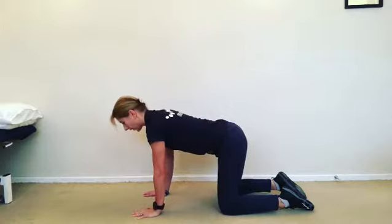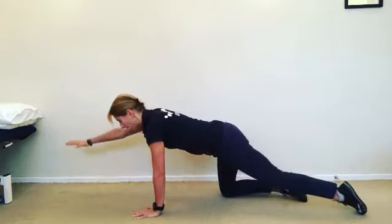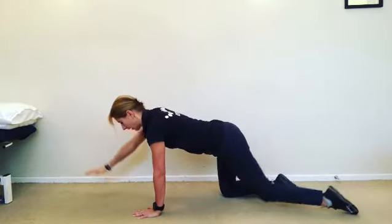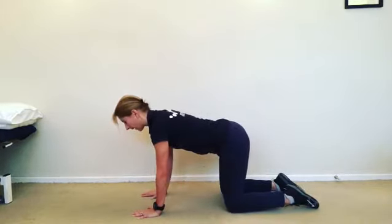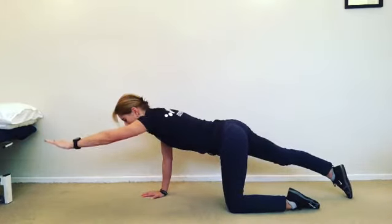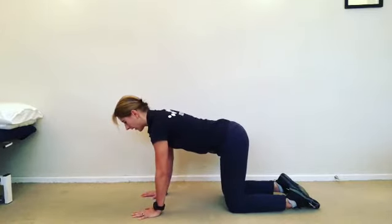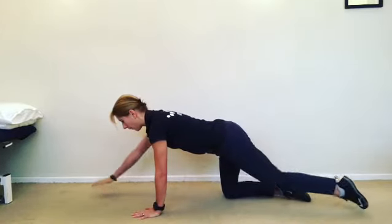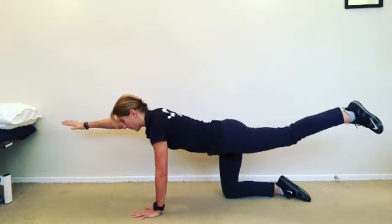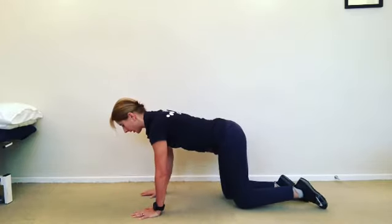The progression for that exercise is sliding one leg back and reaching out with the arm at the same time, coming back in, swapping legs, sliding arm and leg away and coming back in. The next progression is actually lifting that leg up off the floor. Keep yourself as still and as firm as you can. Imagine a bowl of water on your back that you are not wanting to spill.